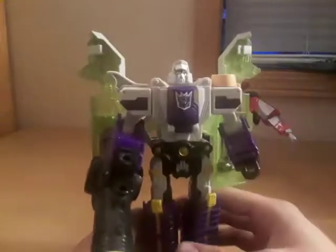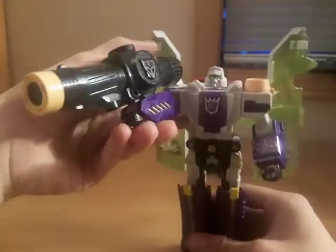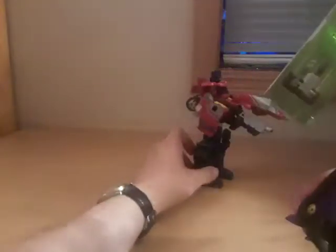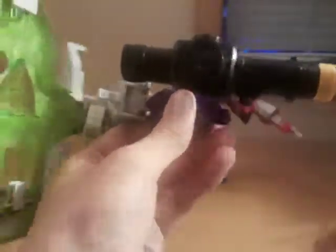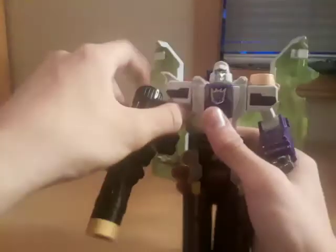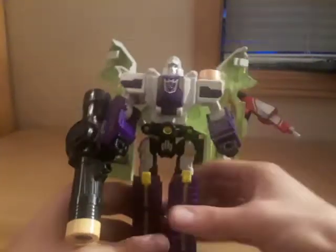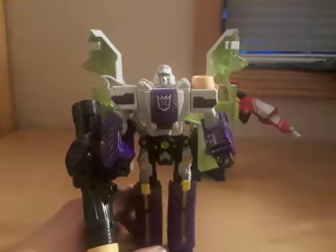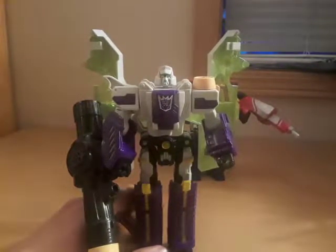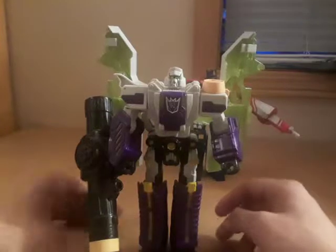Megatron's weapon is attached — the scope becomes his fusion cannon, just like the G1 toy. While Prime has the rub sign, Megatron's Decepticon symbols are on the sides of the scope, which is now his fusion cannon, and you also get one on his chest. Megatron is the only Classics figure to not have a rub sign on him, and I'm pretty sure the G1 figure had a rub sign.